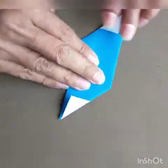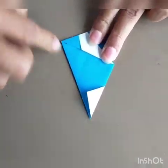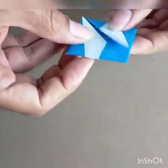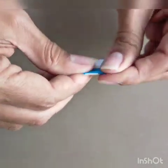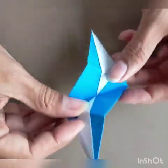Now get this point there, and get this point here. So from a parallelogram you have made a square. Now from the square, give another fold in the centre and it becomes a triangle.